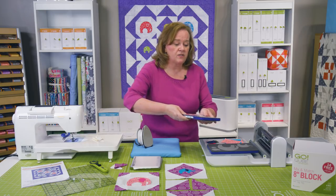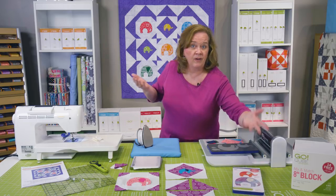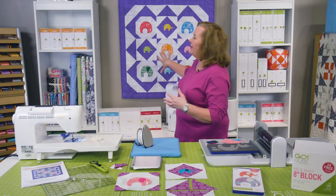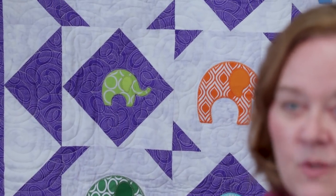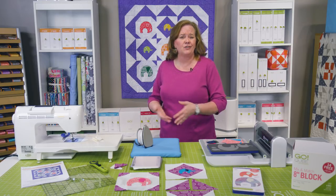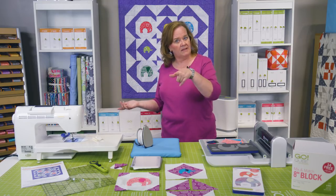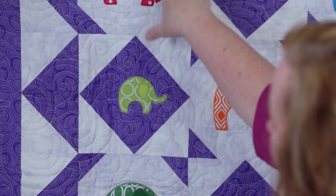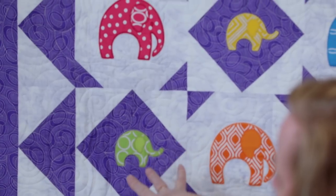Let's talk about this project that we're going to make using our brand new elephant die. It's called Elephant Carousel. One of the things I love about this quilt is that the elephants aren't gray. It's a great way to bust up your stash, use up your scraps, make some elephants. You can see that we have the small elephants with the little ear and the large elephants with the little ear.